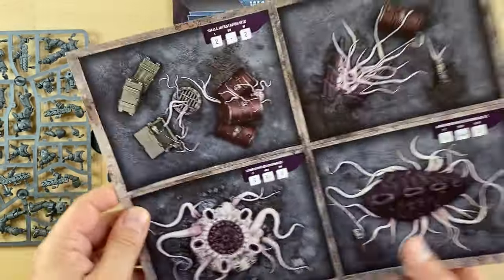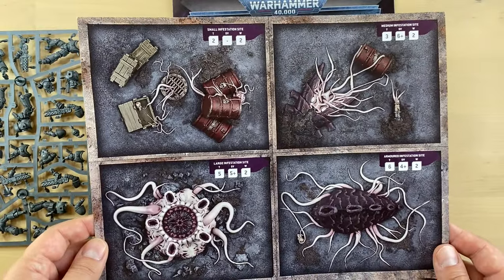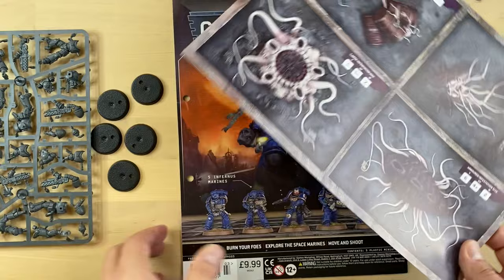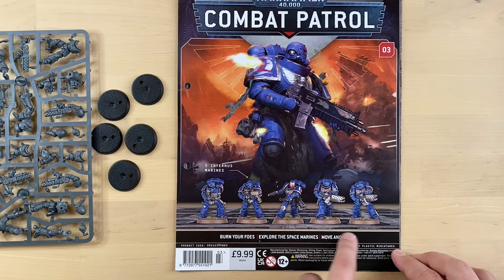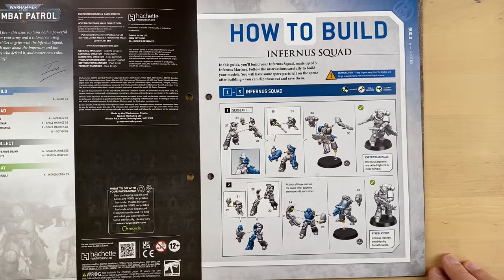This is some sort of cards that can be used during the first games. I think you're supposed to kill those things during the first test scenarios. Anyways, let's take a look at the magazine itself. We have really cool looking Infernos Marines on the cover. Let's open it and see what's inside.